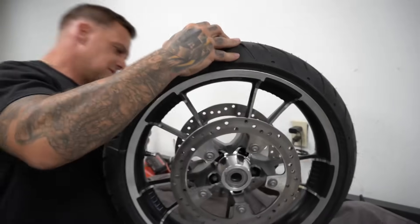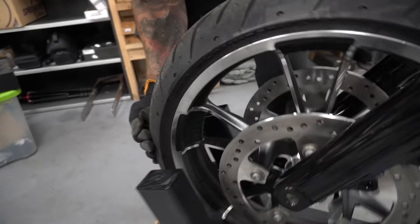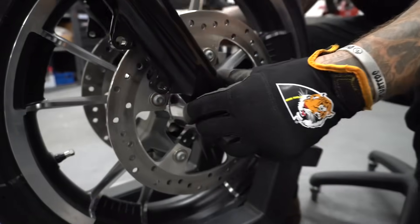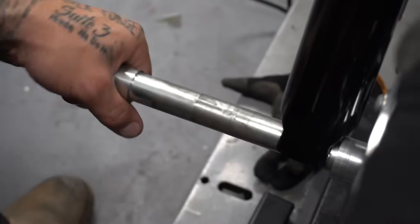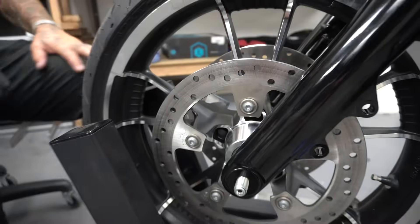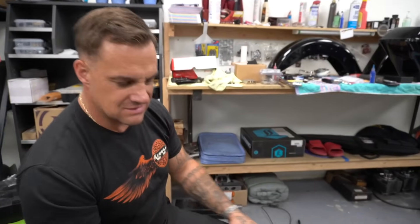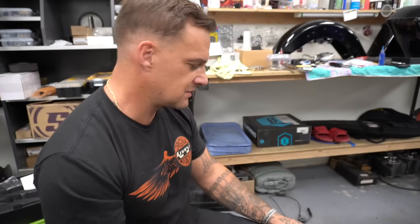Look at those - the exact same kind. Scotch brite the hell out of those and make them look real nice. That ain't gonna work for nobody. Had to make a spacer. Not the prettiest looking spacers, but maybe I'll powder coat them down the road.